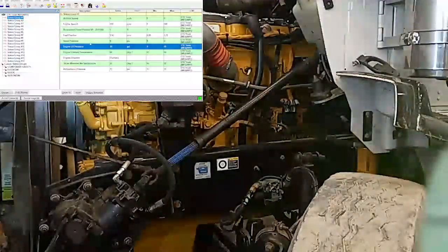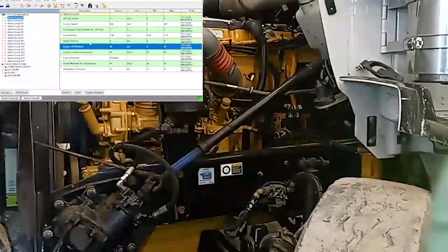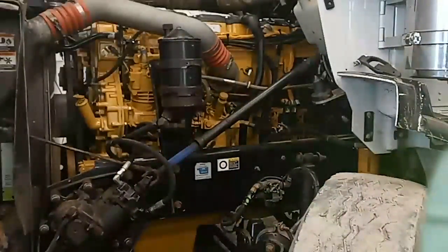I hope this video was interesting for you guys. I just wanted to show you that you can prime these systems to run appropriately and start right away. It's a good idea if you're doing a rebuild, a major repair, or if the engine has been sitting for a long time. Thanks for watching.